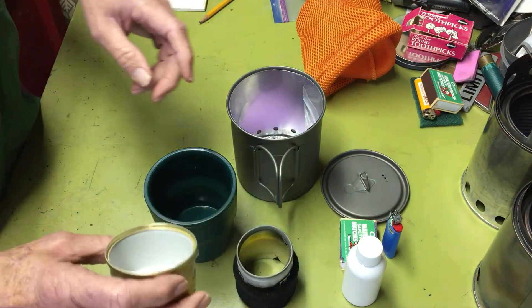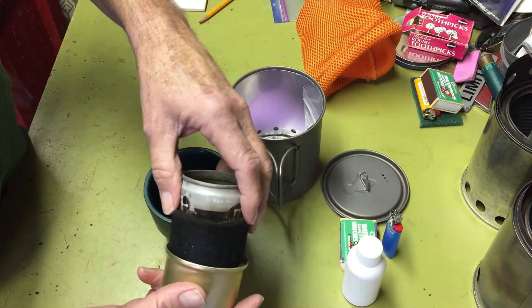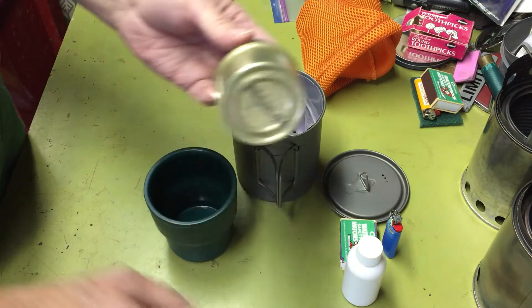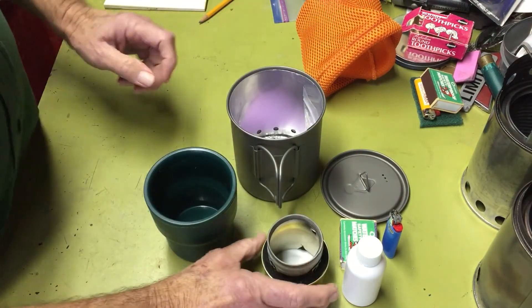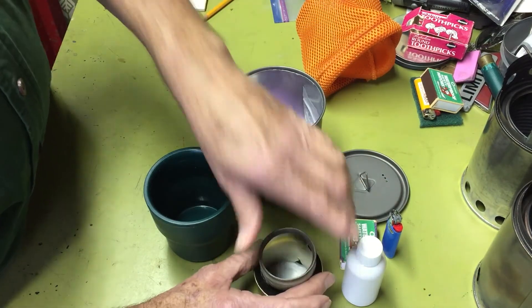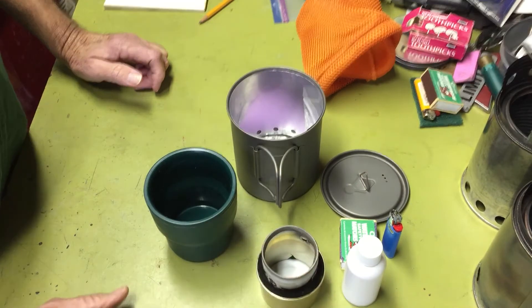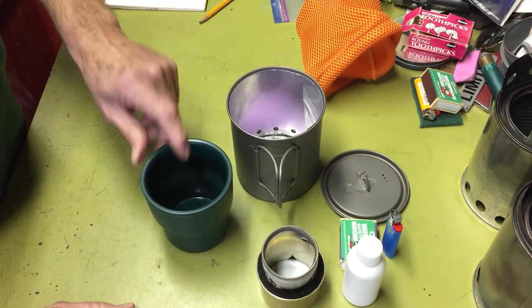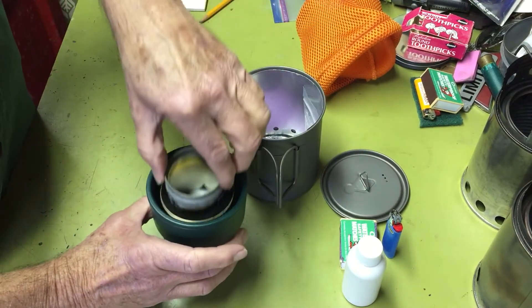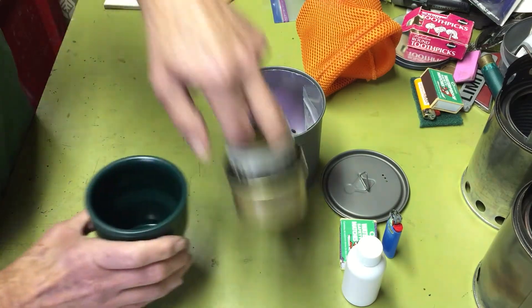I've got all kinds of these saved. The lip on this replacement should prevent the inner part from sliding out — and you just saw an upgrade happen live. So now that little lip will keep the inner part in. This is the Stanley cup, and the Fancy Feast stove fits perfectly inside of it, which makes for nice nesting.